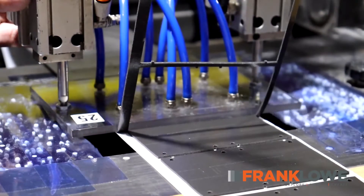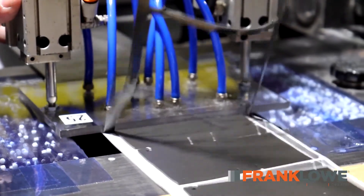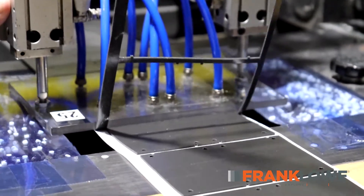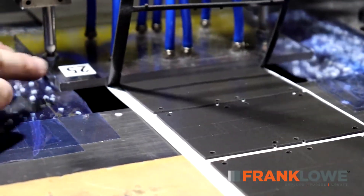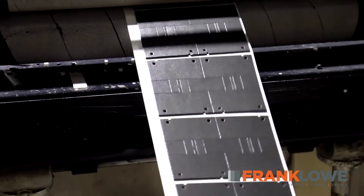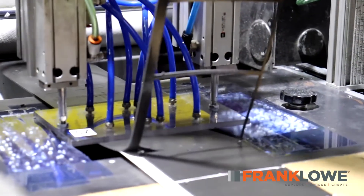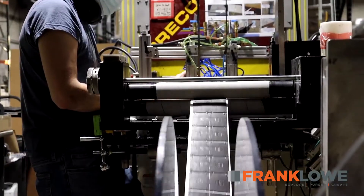Are your current workers removing web scraps by hand? Our advanced equipment and processes allow us to provide clean, precise die cuts with web scrap removed, allowing you to experience an increase in speed of production and a decrease in labor costs.